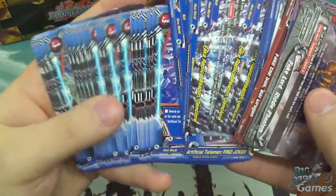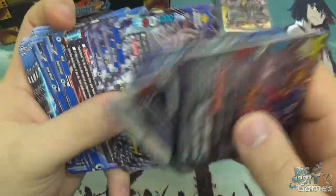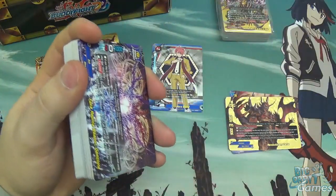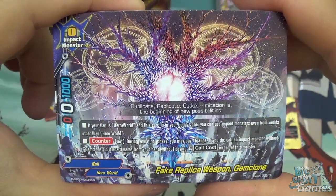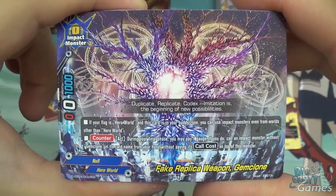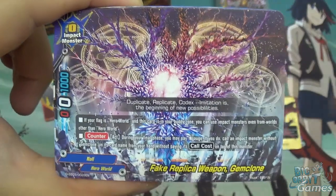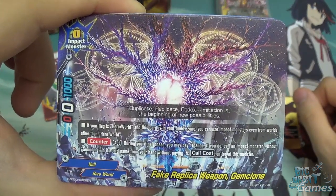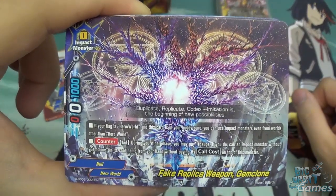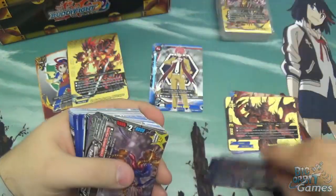The other thing you might notice is there are a lot of spells and loads of different worlds - it's not just Hero World. The reason for this is this card: you get five copies of it. It's Gem Clone - a zero size impact monster, zero attack, one thousand defense, and zero crit. But the ability is: if your flag is Hero World and this card is in your buddy zone, you can use impact monsters even from worlds other than Hero World. The whole deck suddenly makes sense! It also has counter act: during your final phase, pay one gauge to call an impact monster without Gem Clone in its name from your hand without paying its call cost, on top of this monster. This deck focuses heavily on impact monsters - that's all that's in there apart from the spells. You get five copies of Gem Clone so you can have that extra one in your buddy zone.